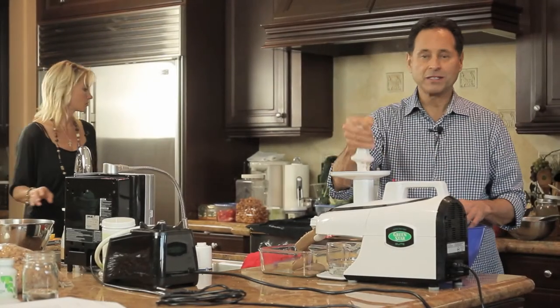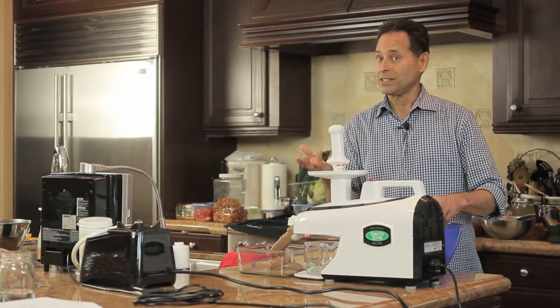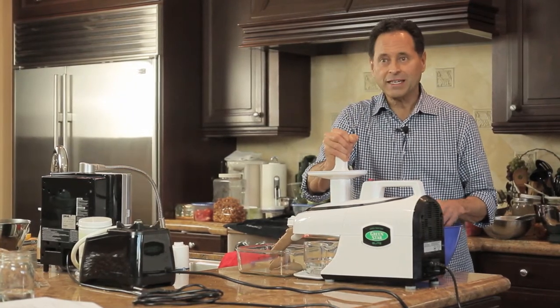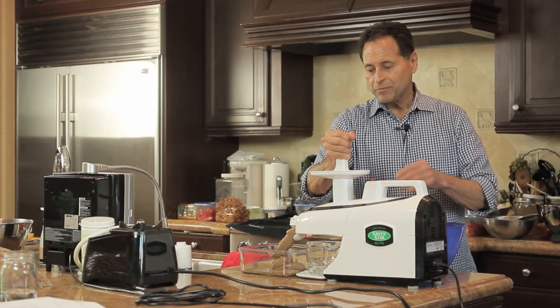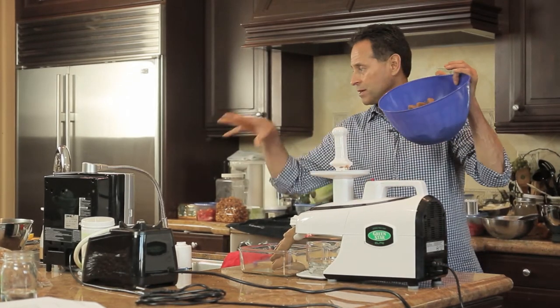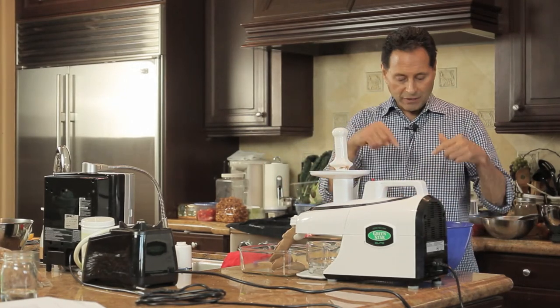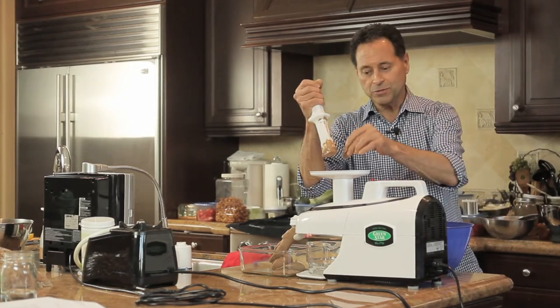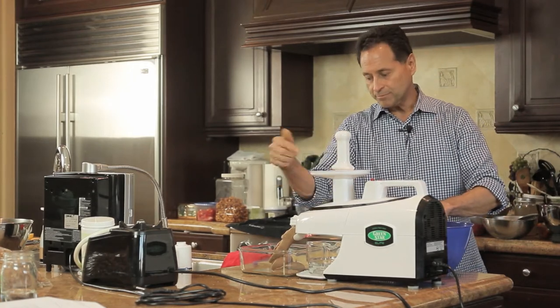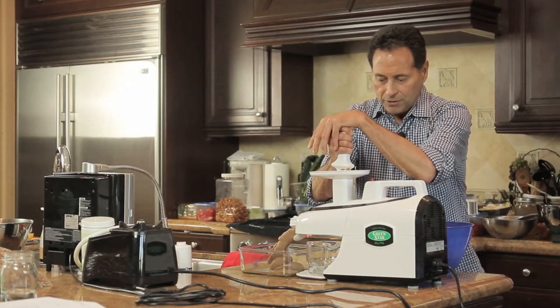Right now I'm making some raw gourmet cacao ice cream, or chocolate ice cream — it's all organic. I blended the mix in the blender, put it into ice cube trays, froze it, and now I'm feeding the ice cubes through the juicer with the blank attachment, so it's coming out like soft ice cream.